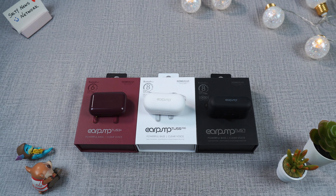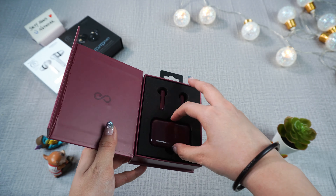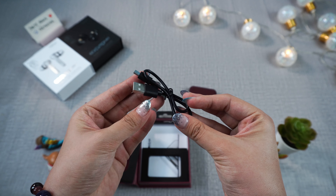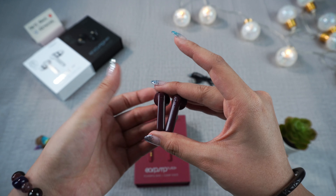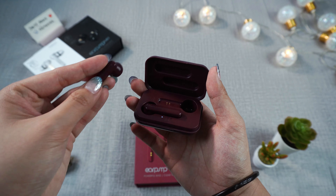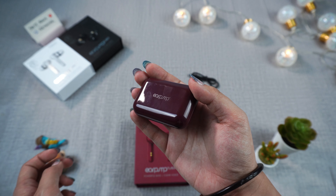Now let's unbox them and see what's inside. Opening up the TWS 3+, you'll see the casing and the earphones laid out. The casing feels quite light and has a glossy finish. It also comes with a micro USB charging cable. It's the common conventional earphone design, which looks suspiciously similar to a certain fruit we know. The earphones fall right into place in the casing since it's magnetic, and the casing lid is also magnetic.